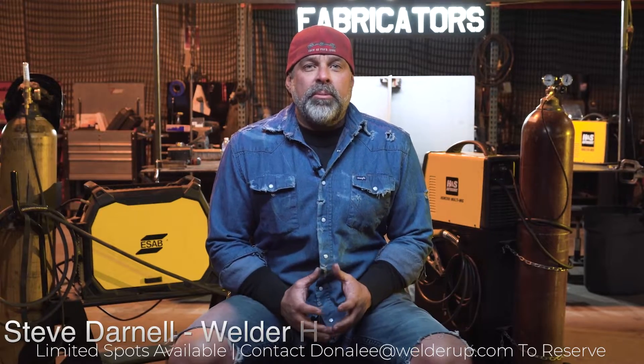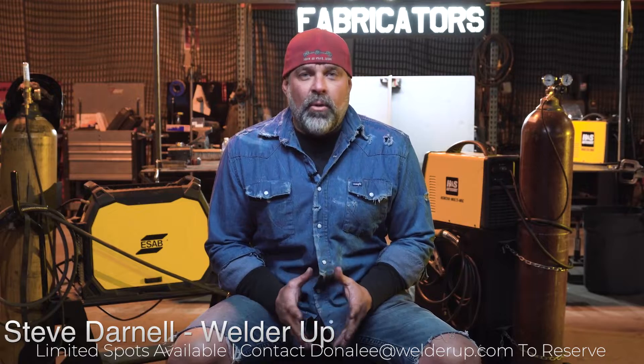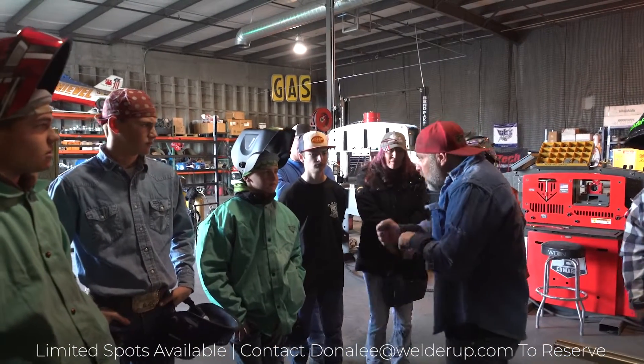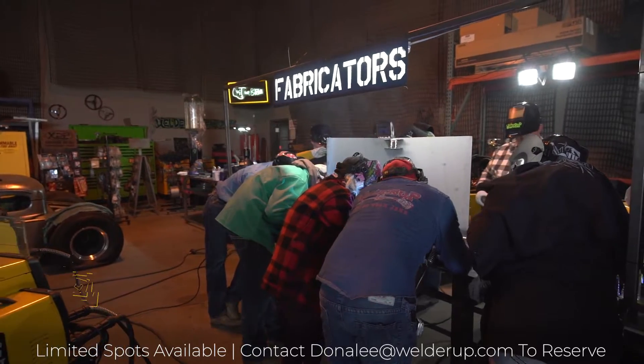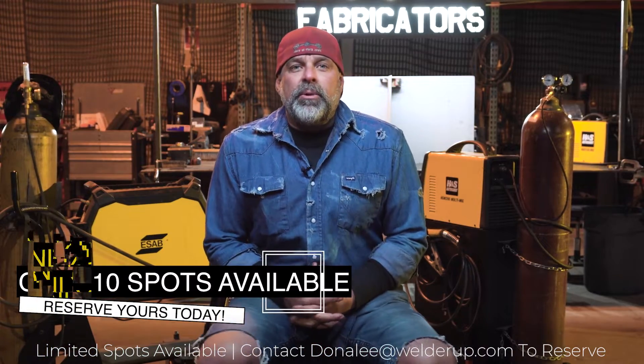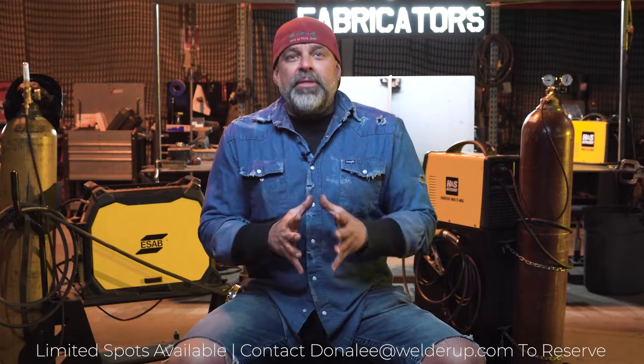Today here at Welder Up we're doing a welding course. We have people showing up — a father and son, some brothers, and a couple of women involved in this welding course. What we're gonna do is basically take something from nothing and make something out of it.